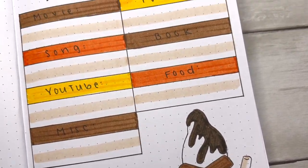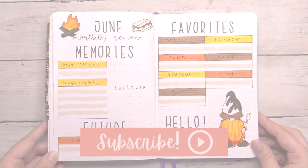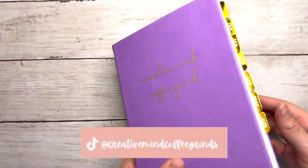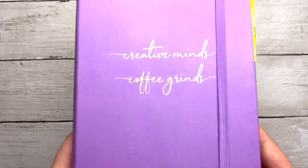I hope you all enjoyed this video. If you did, please give it a thumbs up and don't forget to subscribe while you're here. Also, don't forget to check out my bullet journal Instagram at CreativeMindsCoffeeGrinds and my bullet journal TikTok at CreativeMindCoffeeGrinds — that's 'mind' without the S. Thank you so much for watching and I will see you in the next one. Bye!